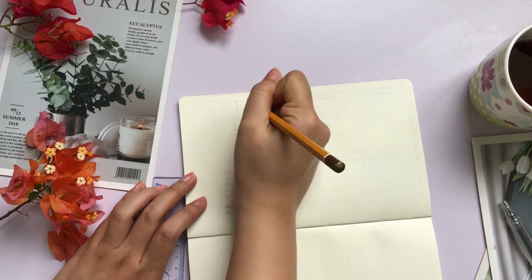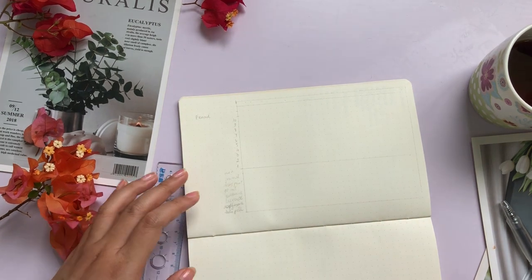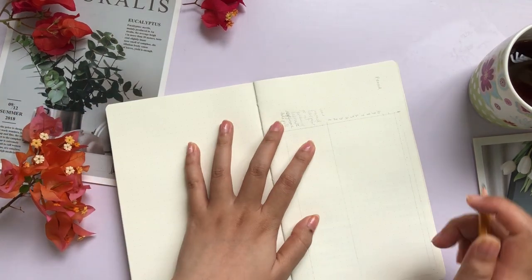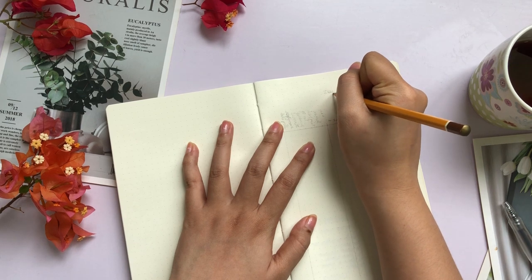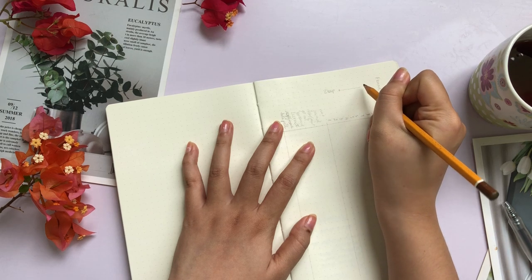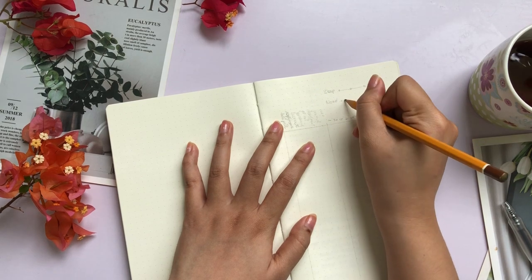The third row counting from the top is going to be my period tracker. Next, I'm rotating the notebook vertically so that I can start marking for the sleep and the mood tracker. I simply write 'sleep' and 'mood' and mark a line with three dots. Preferably for this part, you should use one color for sleep and a different color for your mood so that you can see everything more clearly.